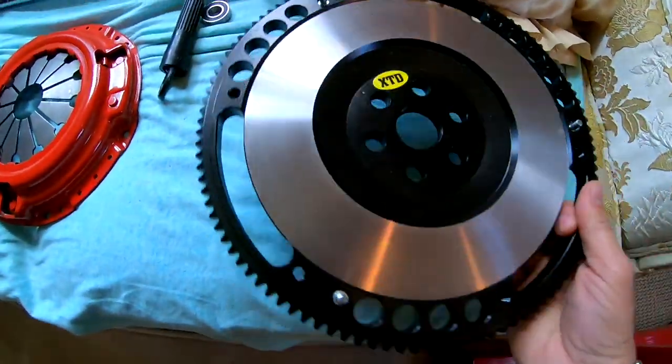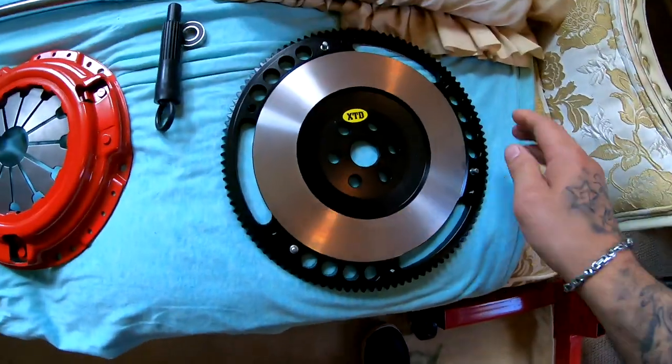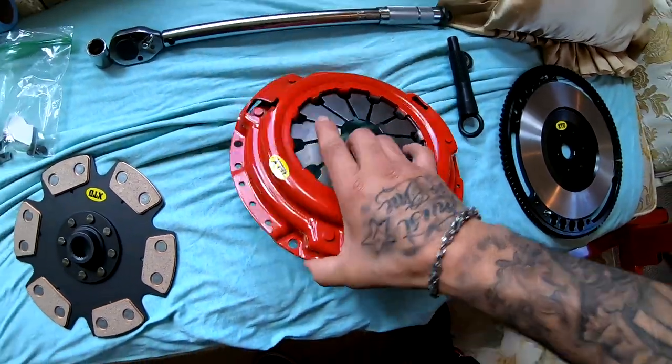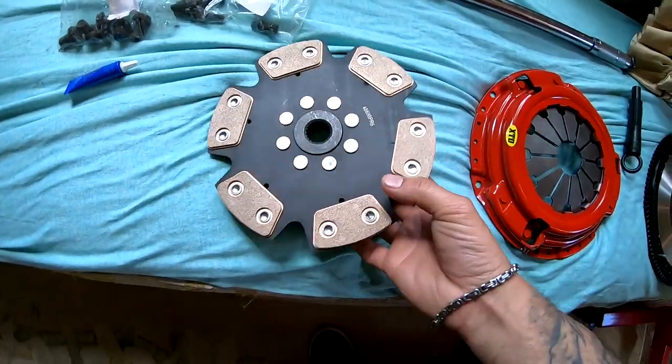I got some other stuff I gotta do, but right now what I'm gonna do is we are gonna install the flywheel and the clutch. I really wanted to go outside and paint, but unfortunately it's pretty late right now. So if you guys remember my other video, I showed you the clutch when I ordered it. I went ahead and I opened up the packages and I got it laid right here. It's an XTD brand from eBay. This is the flywheel — it weighs eight pounds — the pressure plate, and the six puck clutch disc.